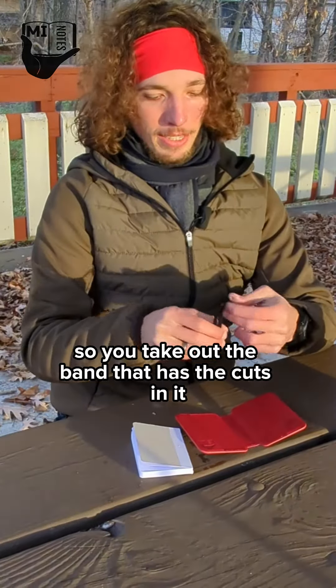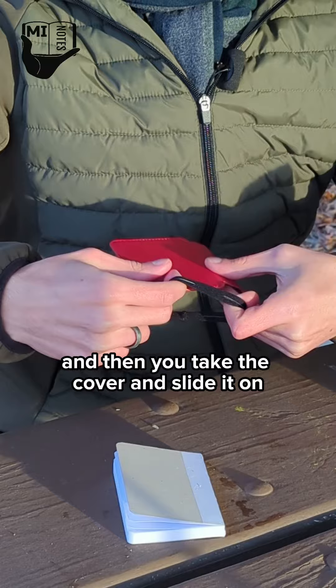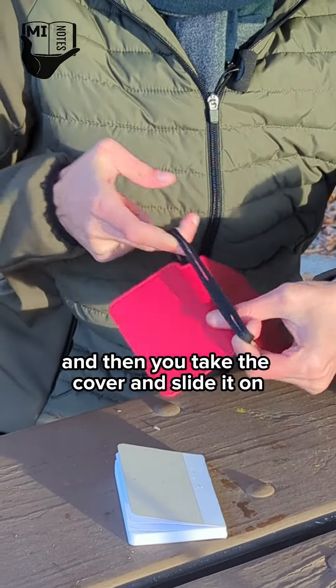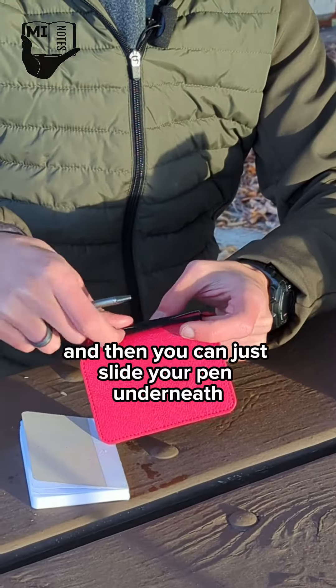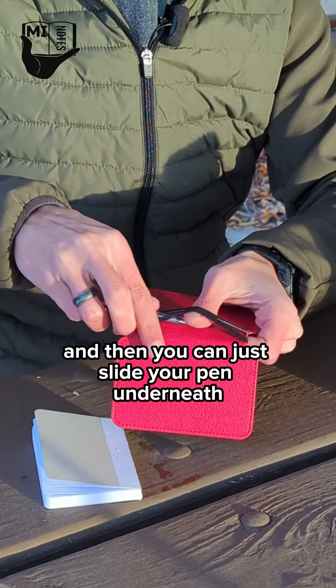You take out the band that has the cuts in it, then take the cover and slide it on so that it makes an X shape like this, and then you can just slide your pen underneath.